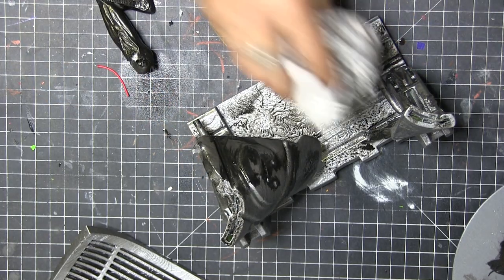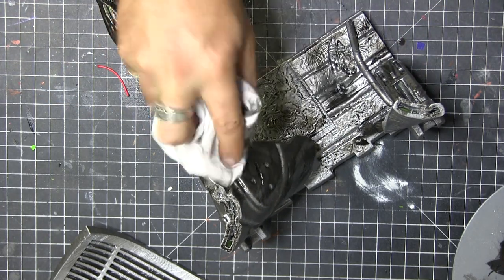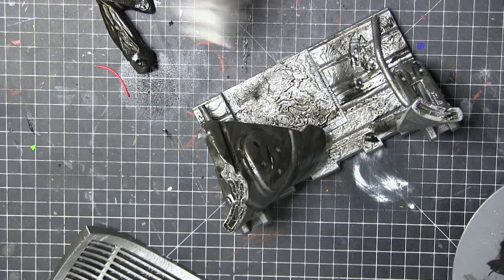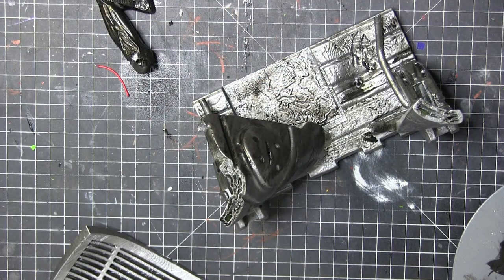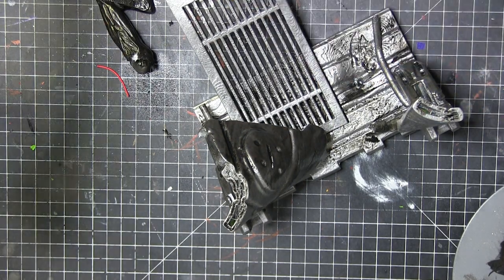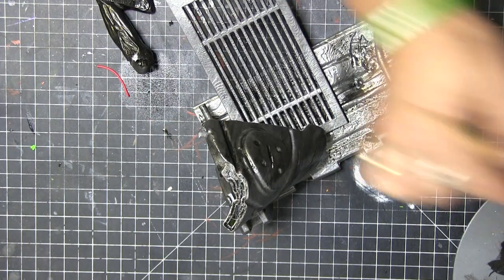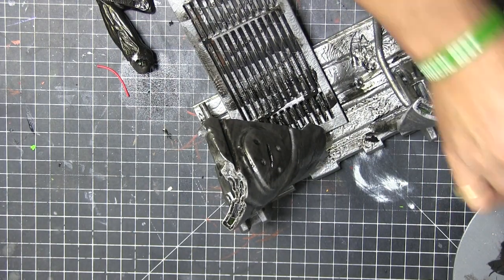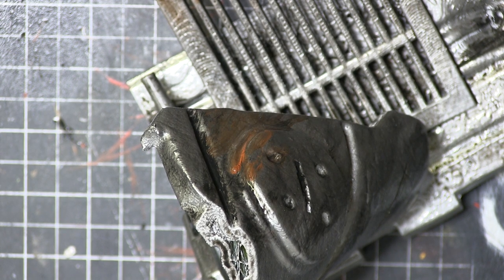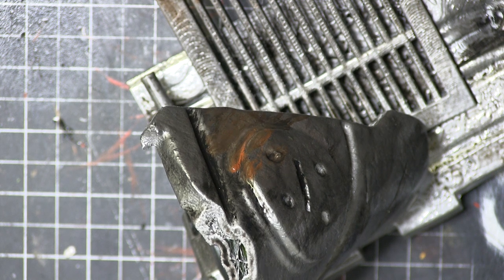So here's the base — really simple, just used a beaten sort of metal look to it and weathered it, and then said, oh, it needs a little bit of color. So I went ahead and after I popped down the grate, I used some orange to really give it that rust look. The black makes it dirty, but the orange gives it that rusty, really cool looking metal look.